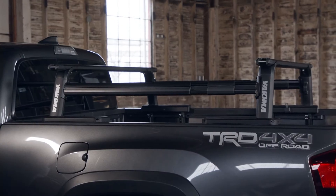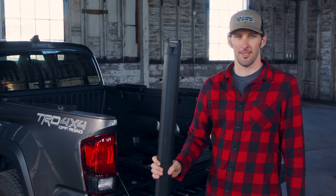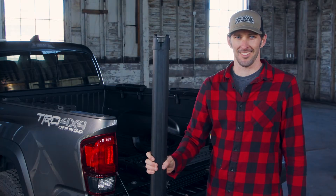This is how you set up your new Outpost HD truck rack. Everything you need is in the box, except your HD crossbars. You'll need them to complete your system.